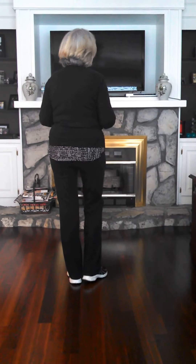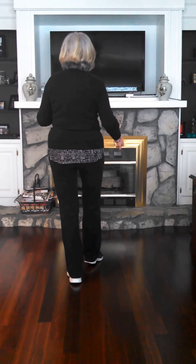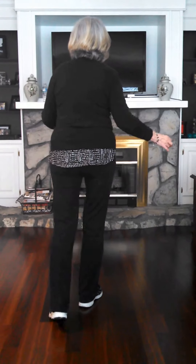My weight's on my left. I'm going to do a Charleston step: one, two, three, four.